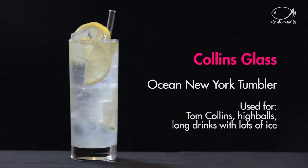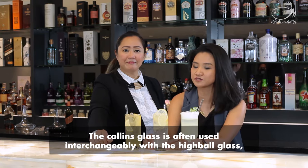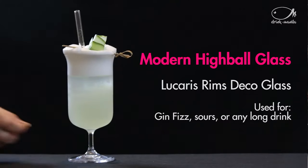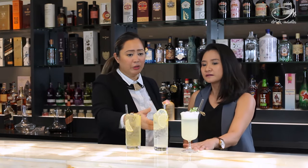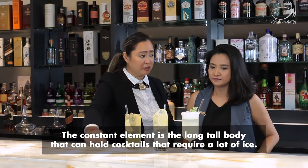And for this other glass, this is a Collins glass. It's called a Collins glass because of the famous popular cocktail used with it, which is the Tom Collins. Then this beautiful other one with the stem at the bottom — you can use it for any classy highball cocktail. It's also another type of highball glass, but it just has this extra sex factor to it.